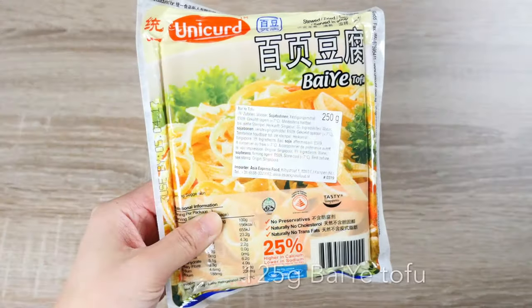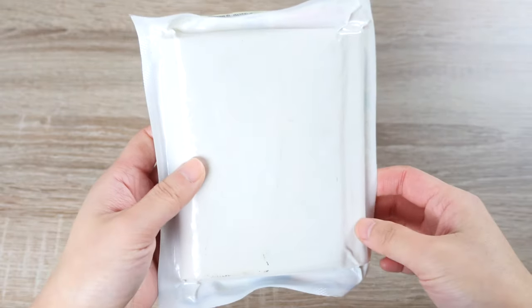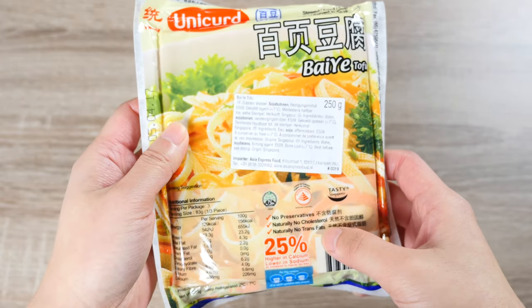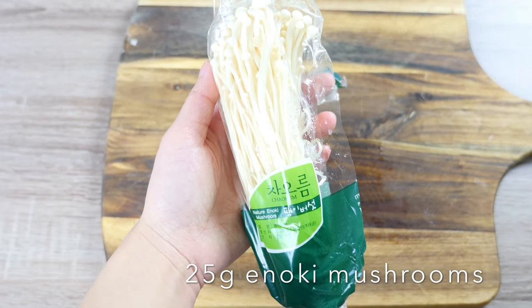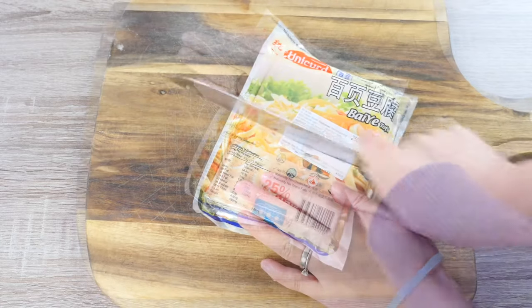Now obviously we will need some tofu for our tofu salad. Here is a kind of tofu skin — it's called Bai Ye in Chinese. It has no preservatives, no cholesterol, and no trans fat. We will also need some enoki mushrooms. We will only need about half of our tofu.